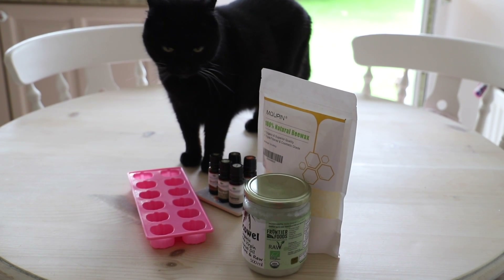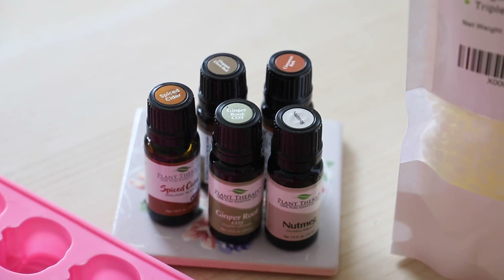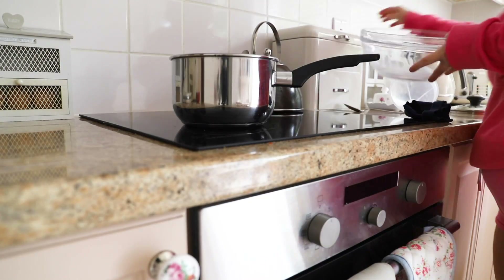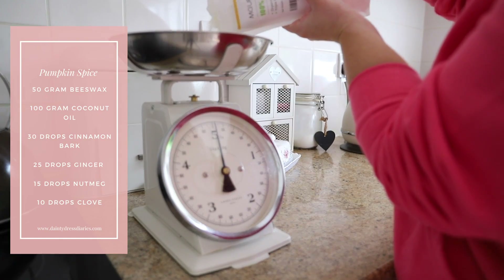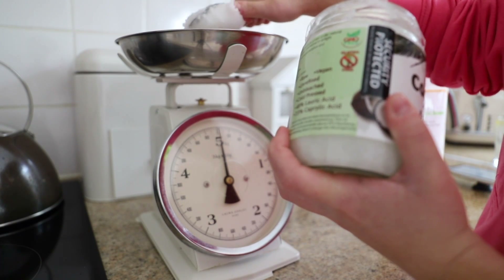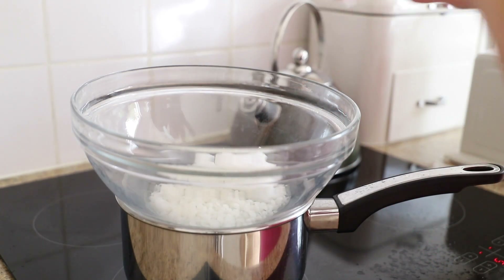Let's make some wax melts. These are so easy to make and you can make loads from one batch. I'm going to be using beeswax and coconut oil, some essential oils, and a cute pumpkin mold. I'm making a double boiler — a pot simmering with water and a bowl placed on top. I'm putting in 50 grams of beeswax and 100 grams of coconut oil.